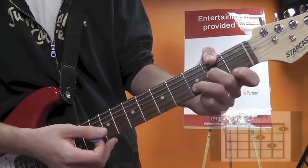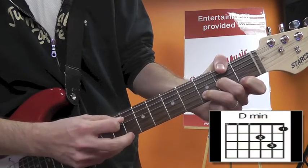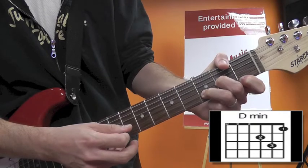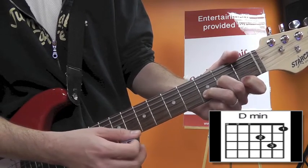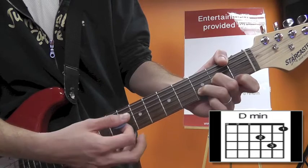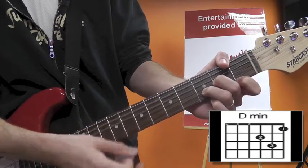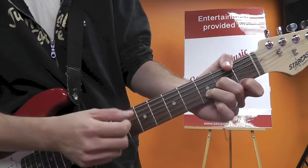D minor: open D string, second fret G with your second finger, third fret B with your third finger, and first fret high E with your first finger. Again, you can incorporate the A string if you like. Make sure to mute that low E string.